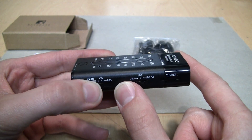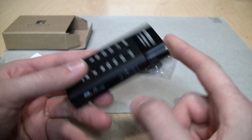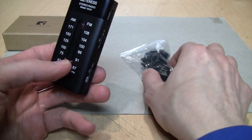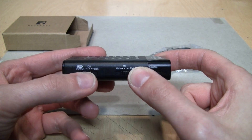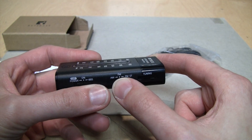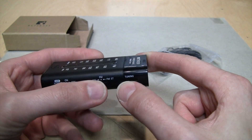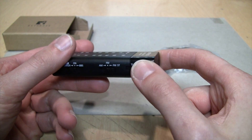On the side you get a power switch for off, on, and BBS — which is the bass boost system — which you'll probably want to use all the time if you're using the included earbuds, but if you're using higher quality headphones you can turn that off. There's also a switch for AM, FM, and FM stereo.